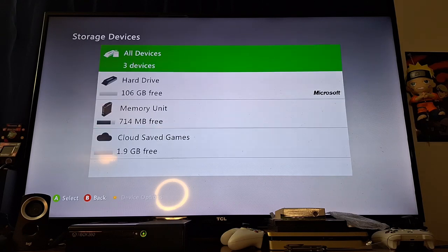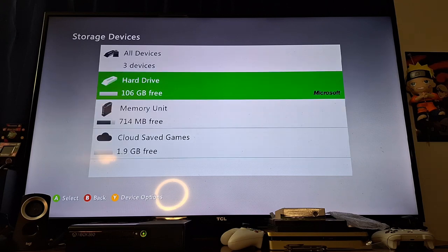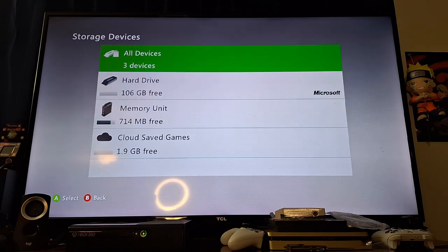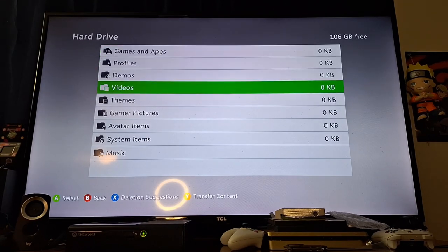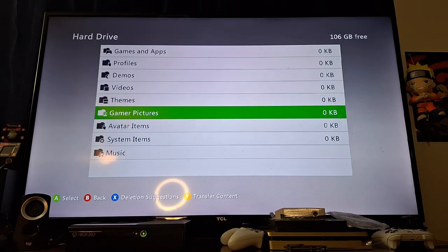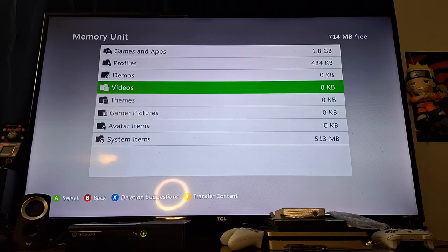Let's say for instance I want to go and download a game now. I don't have any 360 games right now. I did buy a few off a Goodwill website. Profile, demos, music — you can definitely save a lot here. Here's the actual memory unit that has the stuff saved.